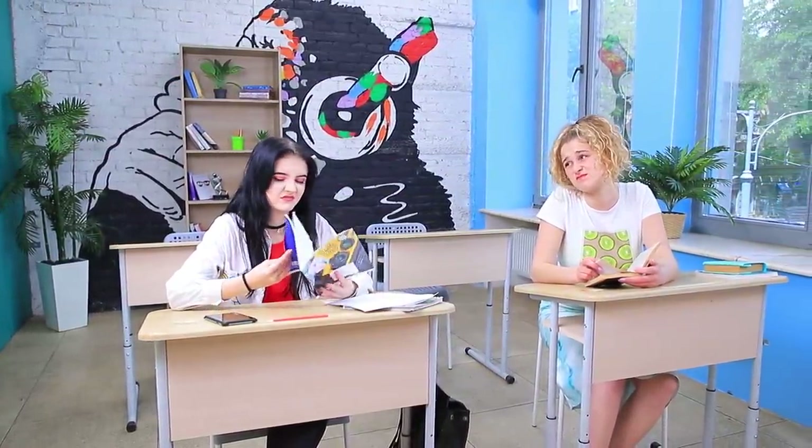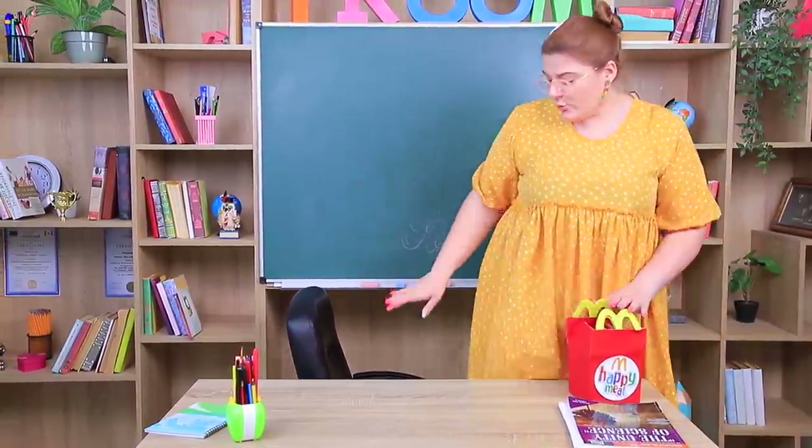Christy, are you still on a vegan diet? How's it going? Don't even ask! And here's Miss Burpool! What's that? A Happy Meal? This is so delicious!